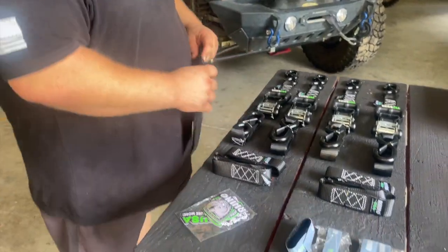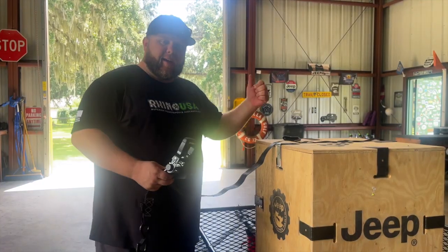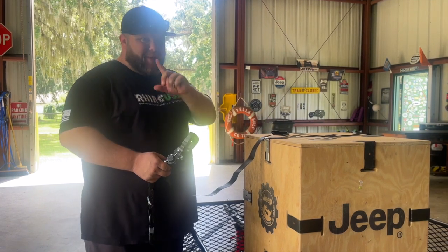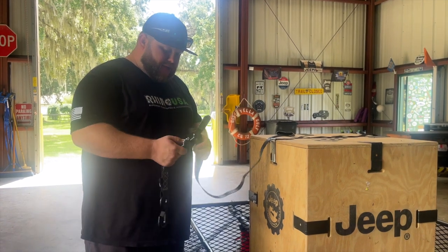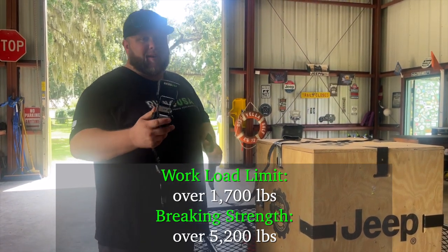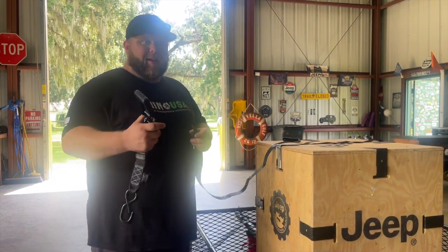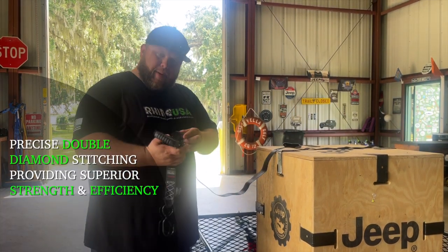We're going to go ahead and get these ratchets set up. We're going to go over to the trailer and finish securing our load. Now that we got our precious Jeep crate here with some secret upgrades for Brian, we're going to go ahead and tie it down with these ratchet straps. These straps are pretty strong — they have a workload limit of just over 1,700 pounds and a break strength of 5,200 pounds. They're definitely what you would use for power sports, side-by-sides, four-wheelers, dirt bikes, things like that.